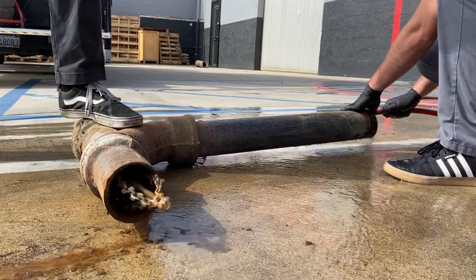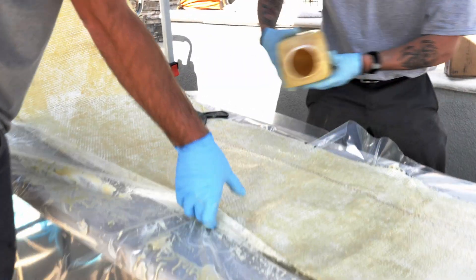We stock a specialty designed tool that hydro jets and descales simultaneously, and it has been tested by our friends at US Jetting in their California facility.